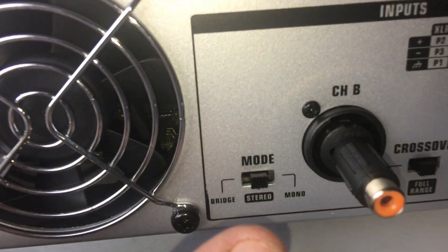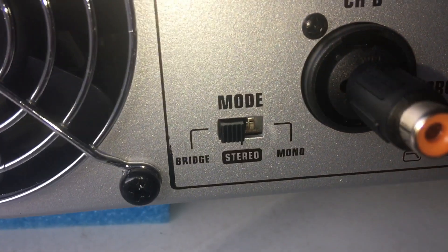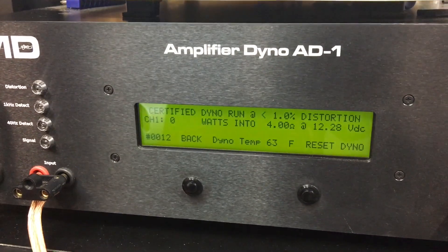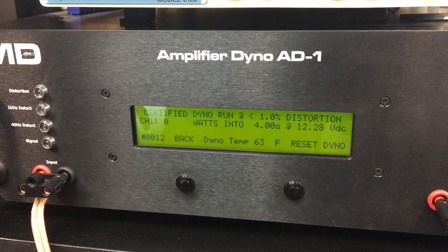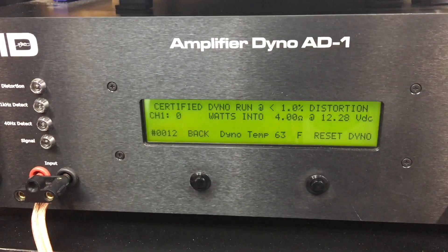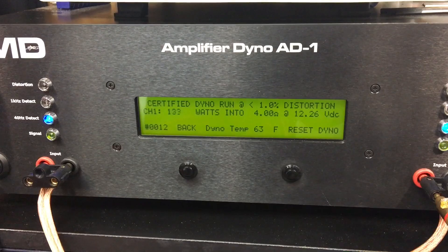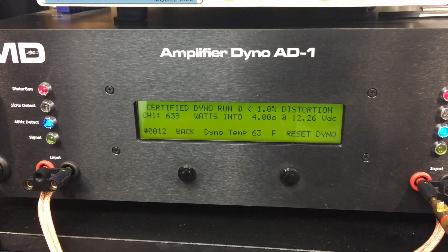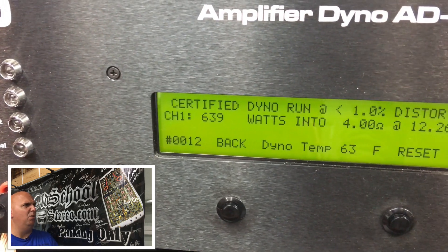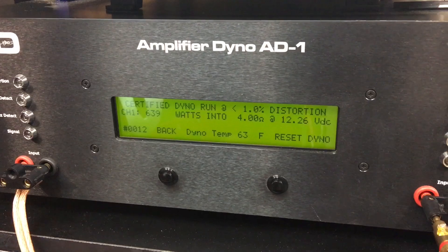Now all you have to do is switch the mode over to bridging and we're ready. The first test in bridge mode is a certified test up to 1% THD - the amplifier is rated 1000 watts, so let's see what it'll do. Result: 639 watts at 1% THD, which is quite a bit shy of the Behringer ratings.